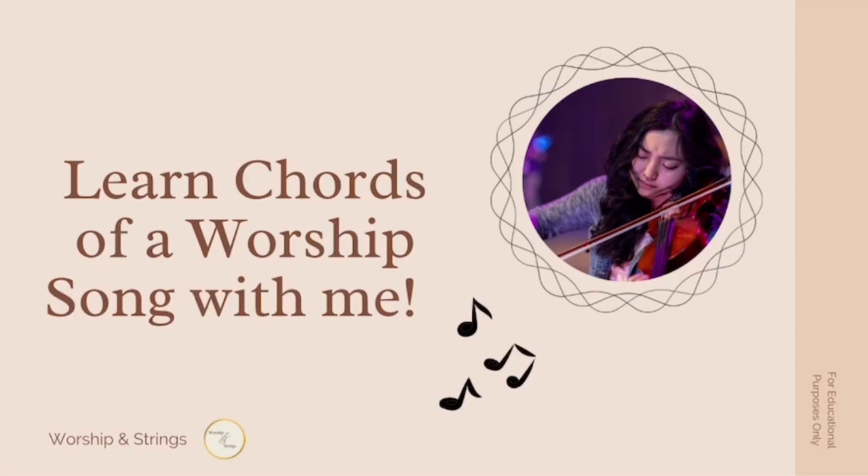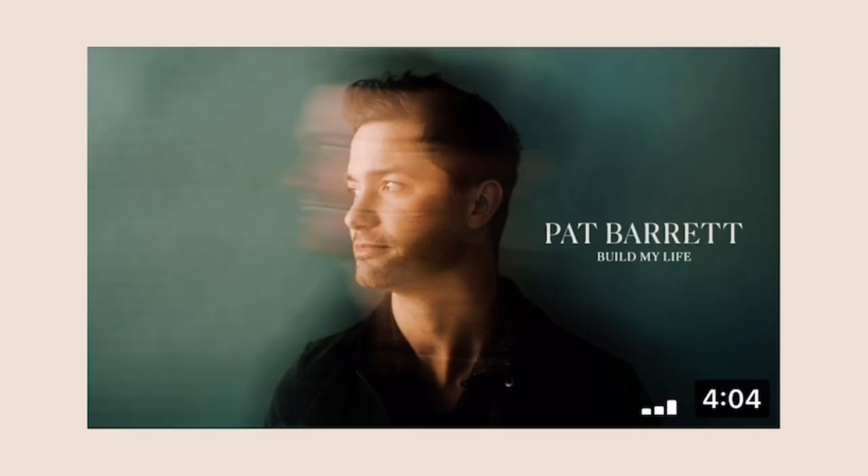Hey everyone, come learn chords of a worship song with me. In this particular video, I will be looking at the song Build My Life, which was written by Pat Barrett.